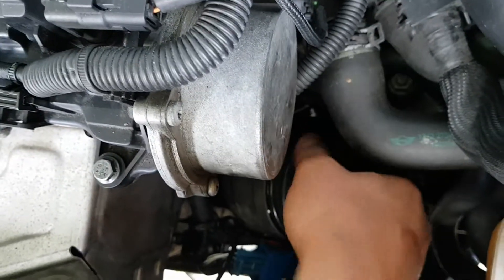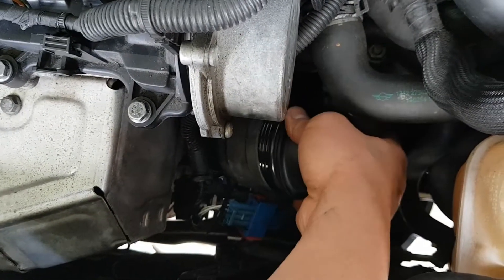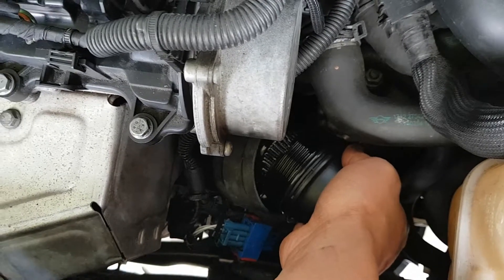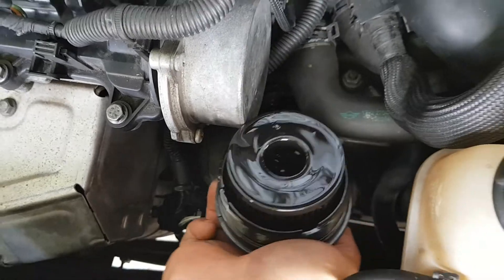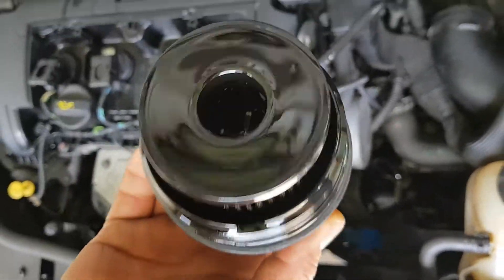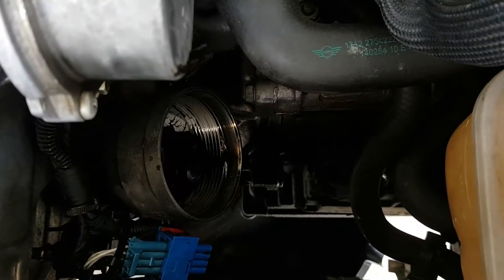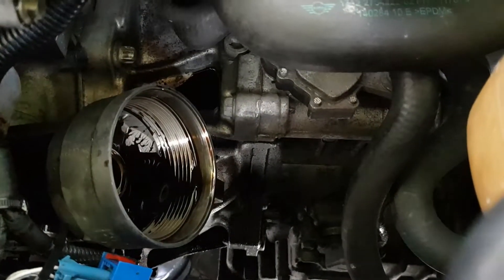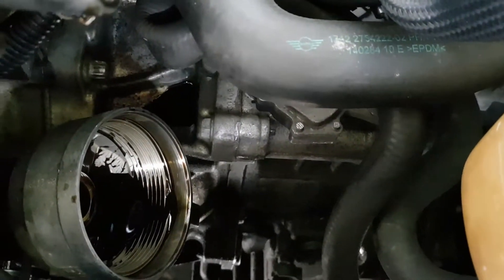So there it is — we're just removing it now. That's pretty black, so it's definitely time for an oil filter change and engine oil change. You'll see there's quite a lot of old oil just sitting where the filter housing is, and also we've got a pool of oil just behind the filter housing as well.